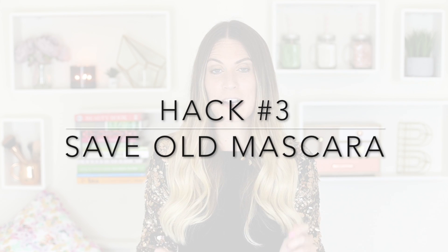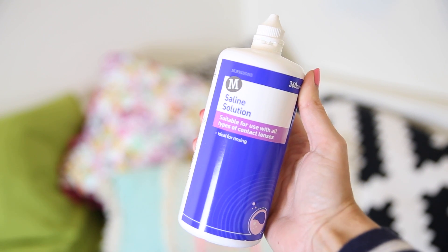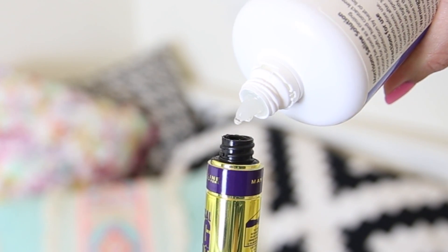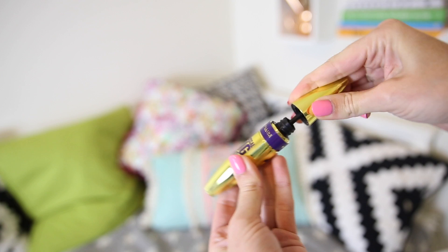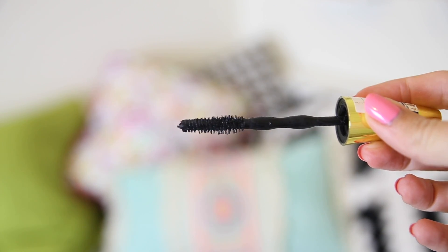Hack number three will help you hold on to your favorite mascara when it gets clumpy and old. All you need is a little bit of saline solution — contact lens solution. It's good to have in your house even if you don't wear contact lenses; you can pick it up for about a pound. Put a couple of drops into the mascara tube and stir the wand around — don't pump it in and out, as that puts air in and makes it clumpier. It's amazing how it turns the mascara back into a liquid formula.